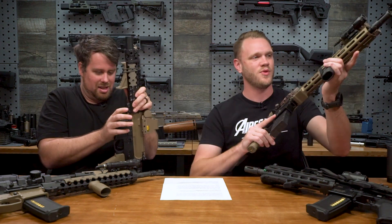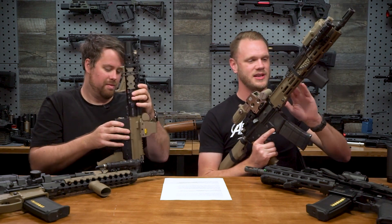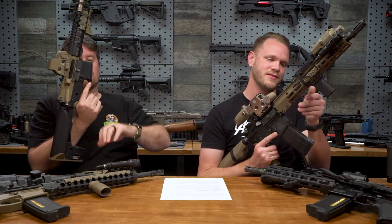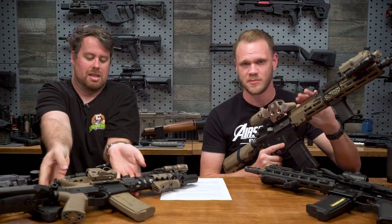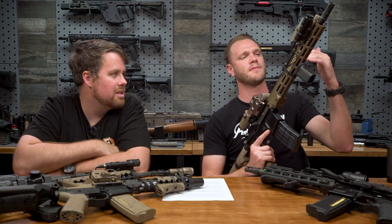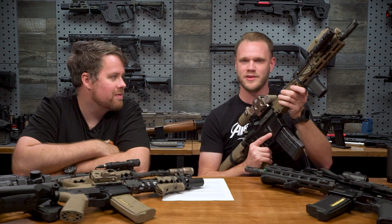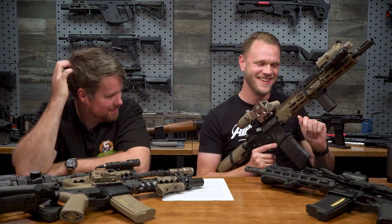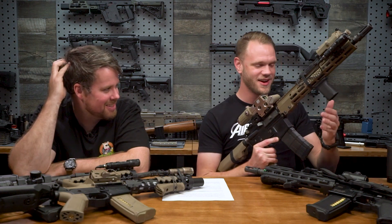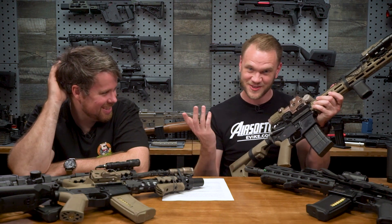This is 9.3 pounds, and I have no idea where all the weight came from. This is my Mark 18 - I guess you could call it a Block III, even though it's not really a Block III. It's a King Arms Mark 18 base. I used a King Arms Mark 18 12-inch rail so that I could use this style of handguard that has M-LOK that I happen to like, to make it a Block III. It is a Colt receiver, in case people were wondering.